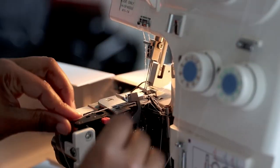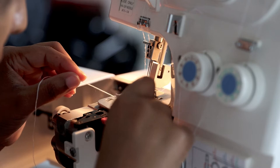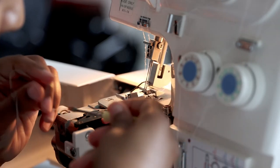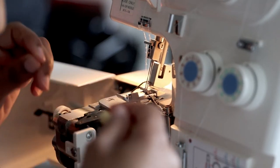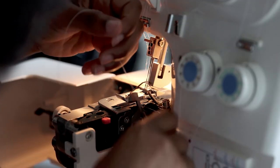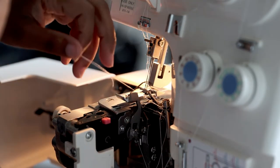Guys, I can't tell you how many times the thread has popped. It's so fiddly. I can't explain it — it's the worst thing ever for me. I did invest in better quality thread, but it still snaps. All I can say is this requires a lot of patience, and you just have to take your time and go with the flow.